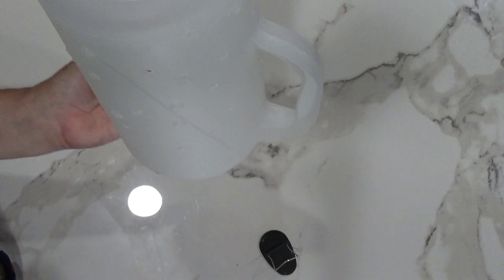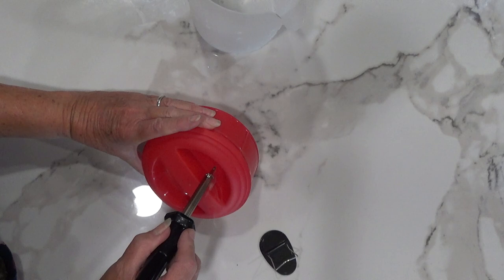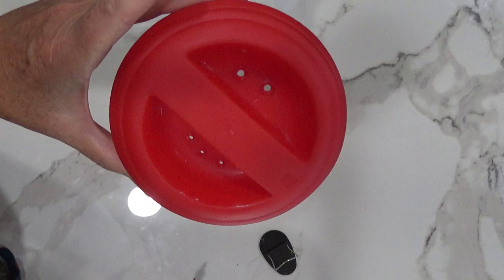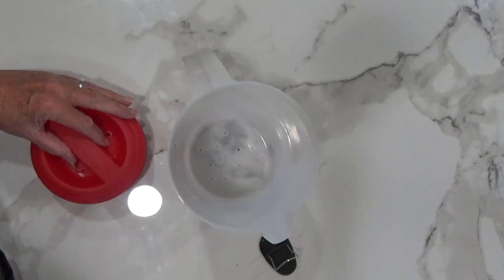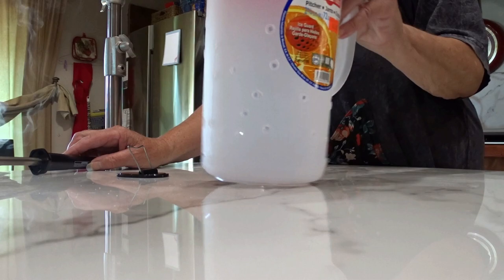Now the only other place you want to make holes is on the lid. If it rains, this could fill with water and you could end up having mosquitoes — that's the only reason. You can make the holes very tiny with your soldering iron or you can make them bigger. We're done. Now all you have to do is get that out into the garden. It's now ready for the garden and ready for you to start using immediately.